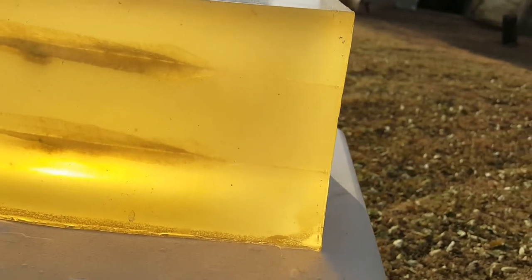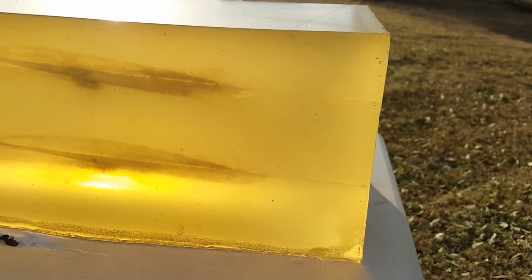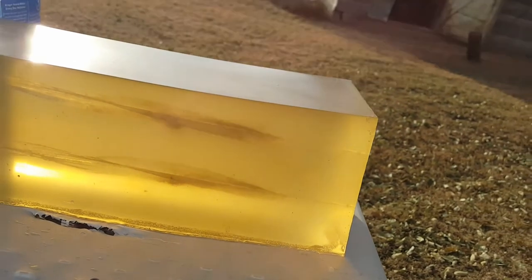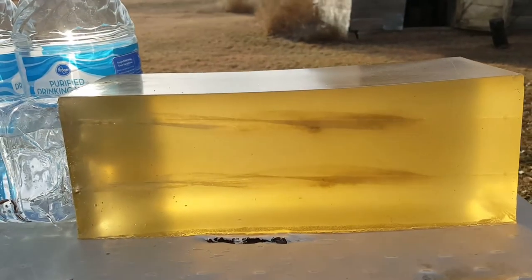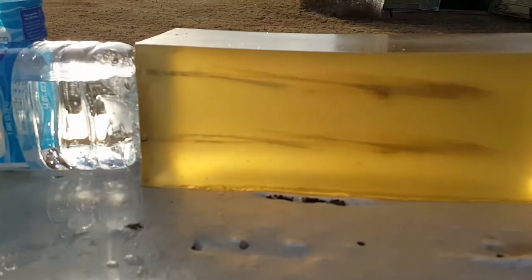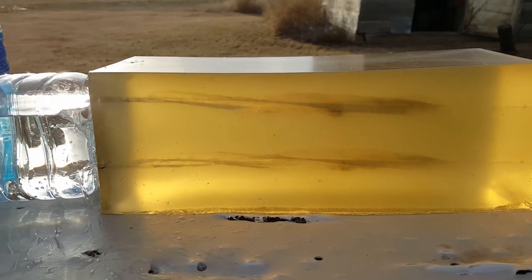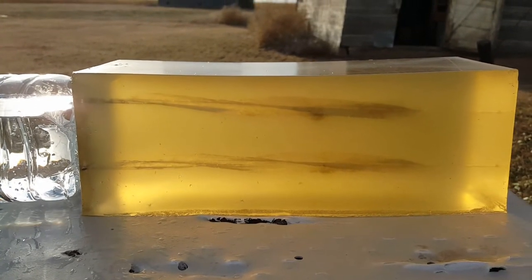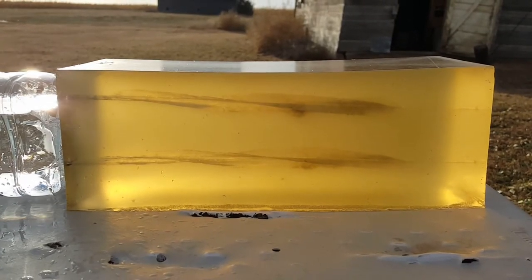There you can see the entrance. It looks like it went about two inches and then expanded, with a great wound channel out of both shots. Looks like both of them performed super consistent. Let's fish that round out and see what it looks like.